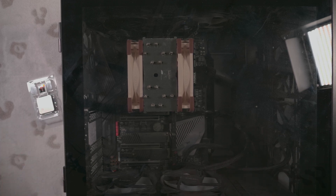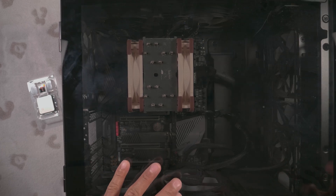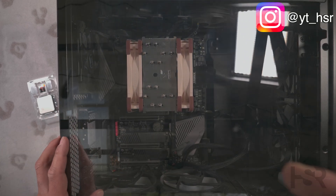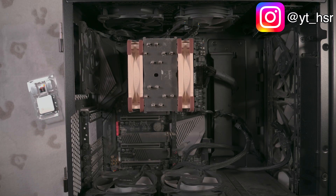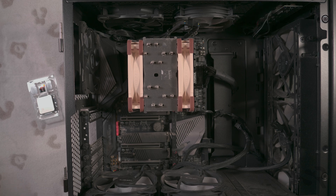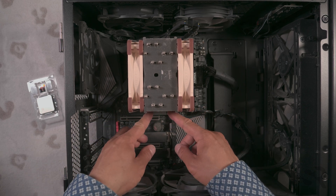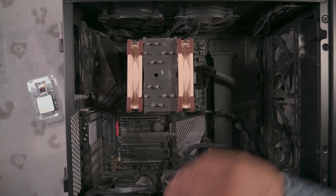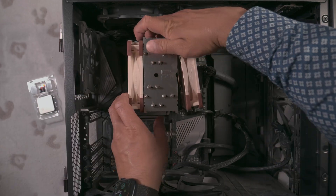I wish there was a way to completely open this case, but unfortunately I can't, so I'll open this first and get this out of the way. Being an everyday computer it'll be really dusty, so apologies for that. First of all, I'll need to take those fans off, and I'll try to do it with as little back and forth as possible without taking it out if I don't have to.